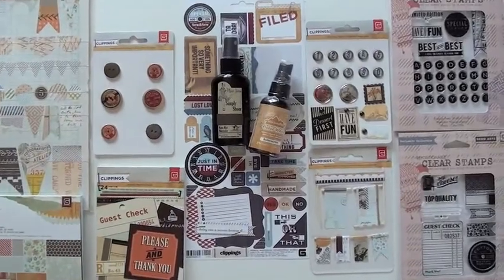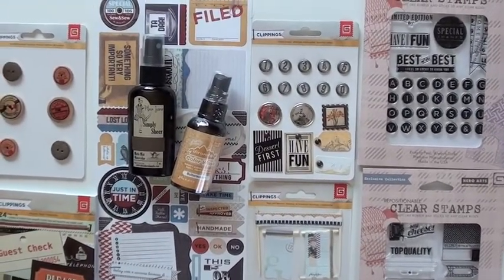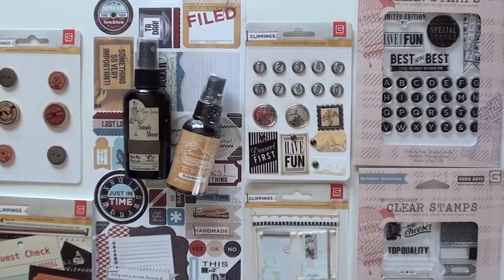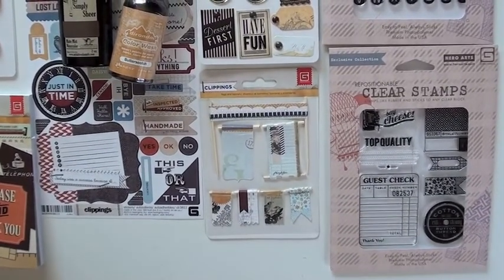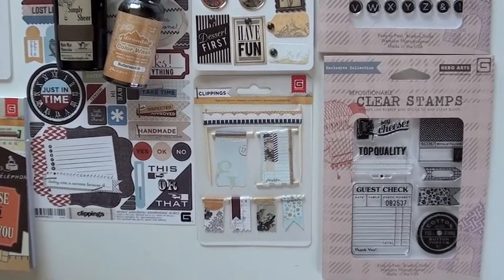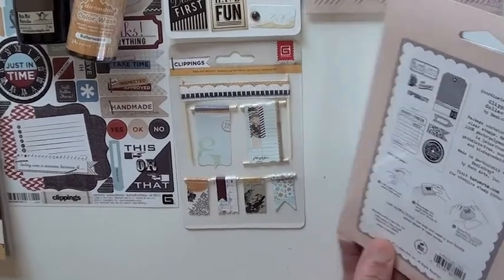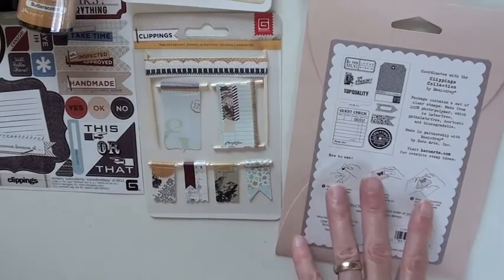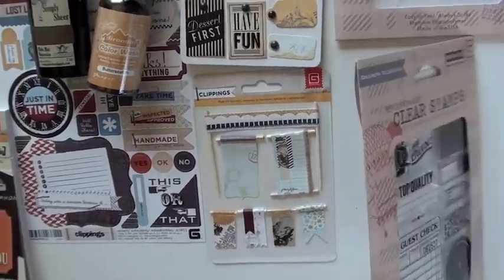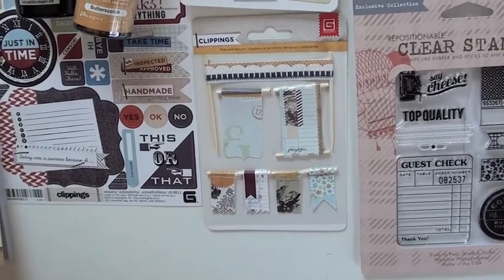We love this new collection from Basic Gray — it's called Clippings, and you're going to see why. There are some great choices for creativity. We have clear stamps; this is a Basic Gray design with Hero Arts doing the manufacturing. Why don't we pop these over — the image is on the back. There it is, it's a little small, but I like the tag in particular.